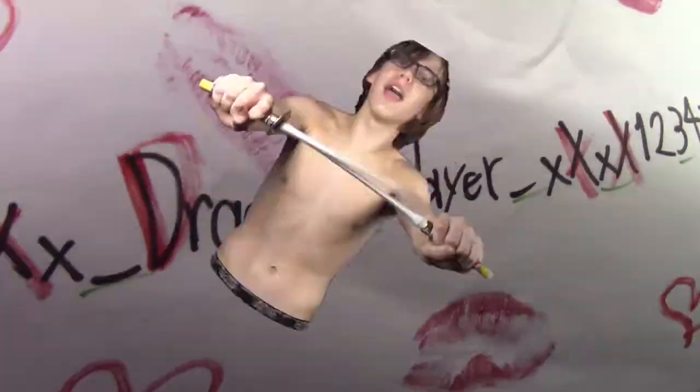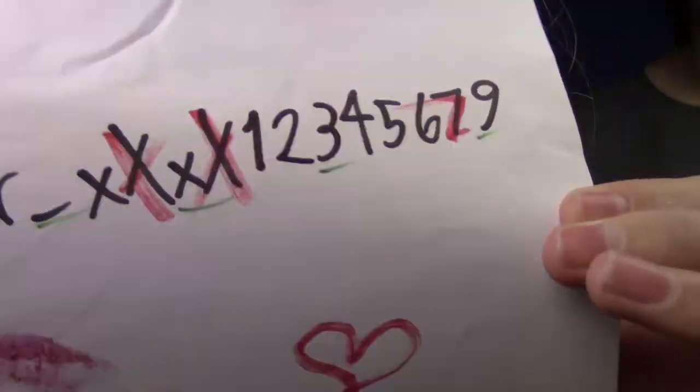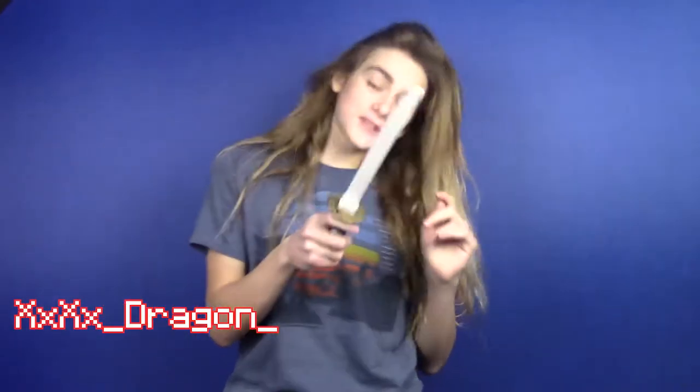Hey guys, x x x x underscore dragon underscore slayer underscore x x x x one two three four five six seven here.